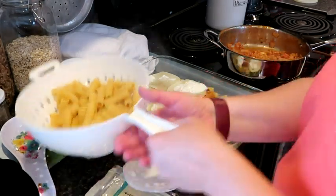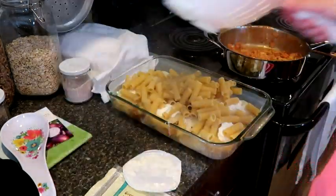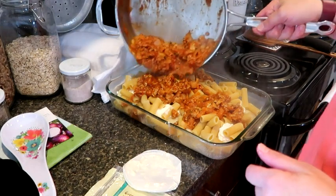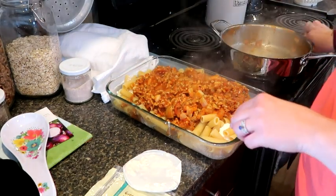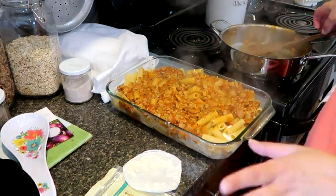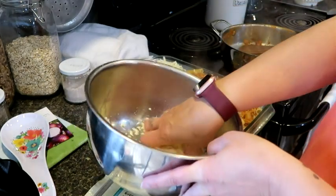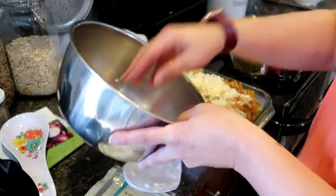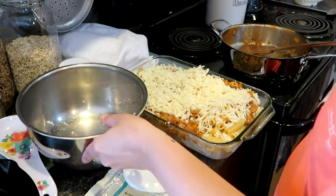Then on top of this we're going to add the rest of our pasta noodles and the remainder of our sauce. We are going to have leftovers for days, folks. That's fine though - I like to cook where I don't have to cook the next day and can prepare lunches. Now our mozzarella cheese that we shredded up, we're going to sprinkle it on top.